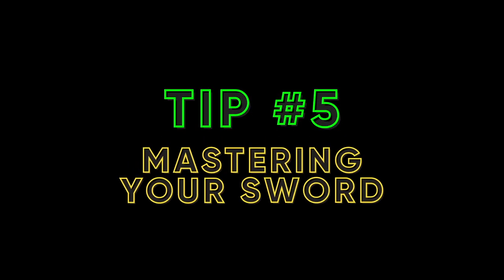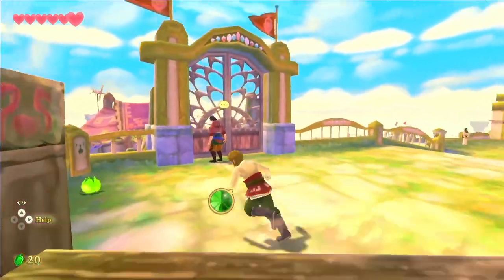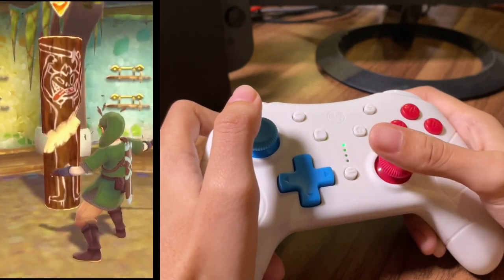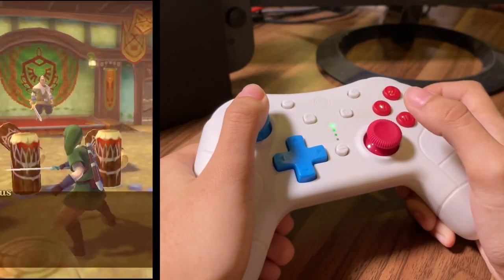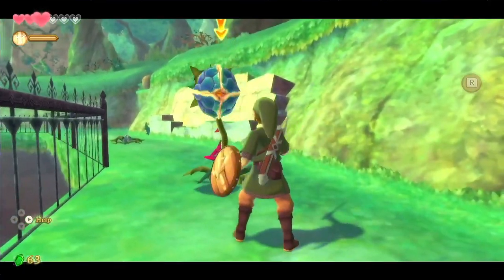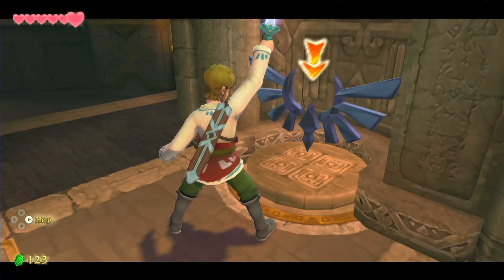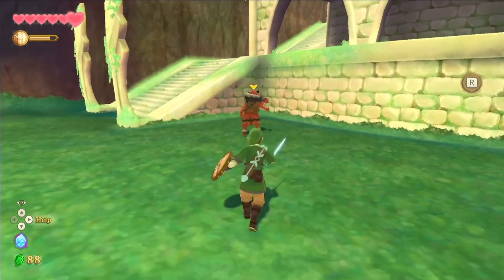Tip 5: Mastering Your Sword. There are actually a lot of tutorials you can skip in Skyward Sword, and one of them is the sword-wielding lesson. If you're new to the game or want to use button controls as opposed to motion controls, do take your time learning how everything works. Some enemies and puzzles require you to move your sword in a certain way to be defeated. By the way, when you get your Goddess Sword, you'll learn how to do the Goddess Strike — know that it's actually a long-range attack.